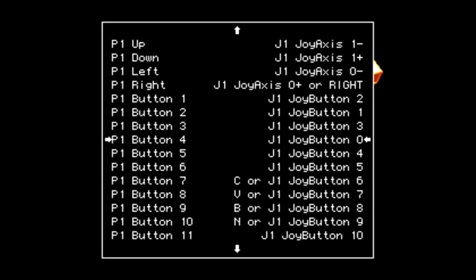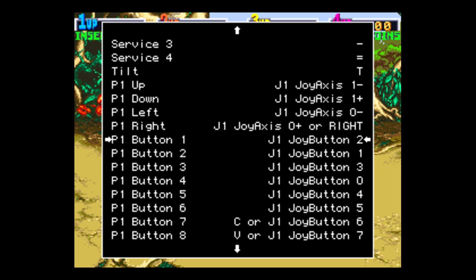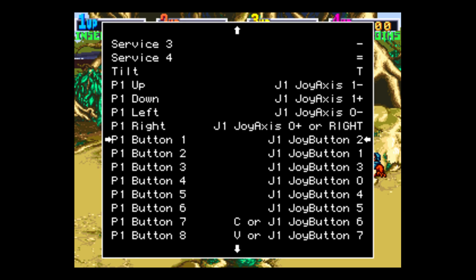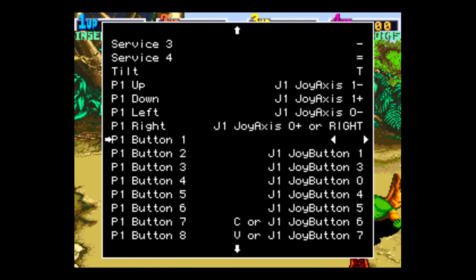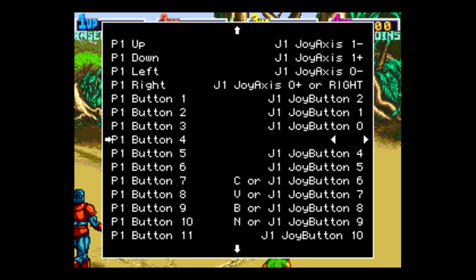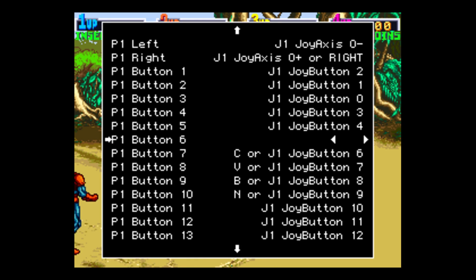For the buttons, I have a generic Super Nintendo controller which has six buttons free for me to use. You can map these however you'd like — most MAME games only use a two-button configuration. I'm going to map Player 1 buttons one through six. Press Enter on my keyboard and I use B on my controller for button one. For button five I'll use the left trigger, and for button six I'll use the right trigger.